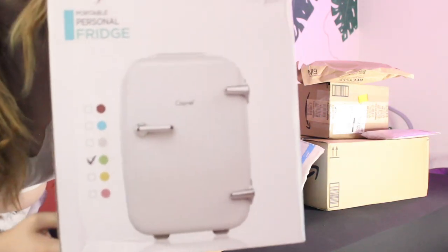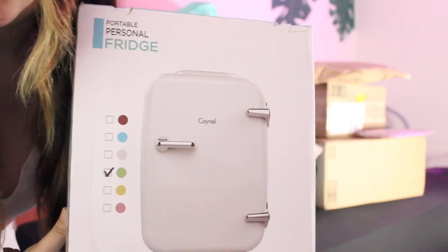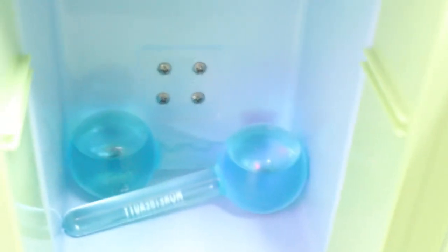First here, we got a mini fridge for skincare and my cryo globes. Here she is, and you'll see my cryo globes inside. These are just really cold globes that help with redness, inflammation, and puffiness.